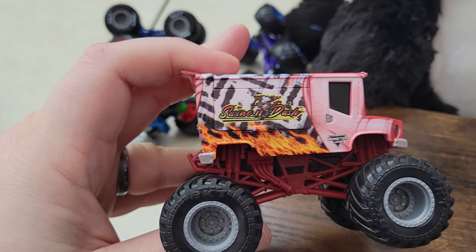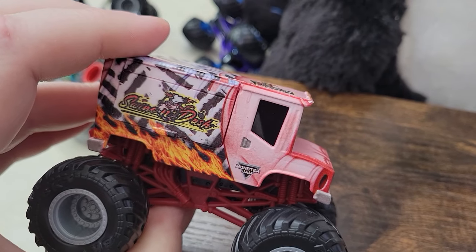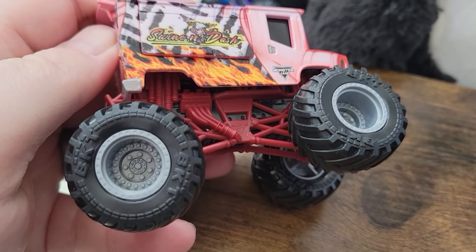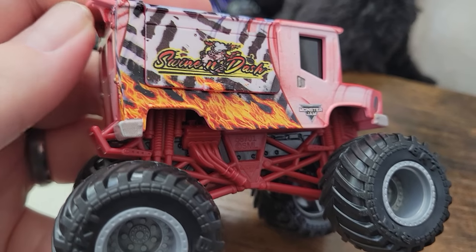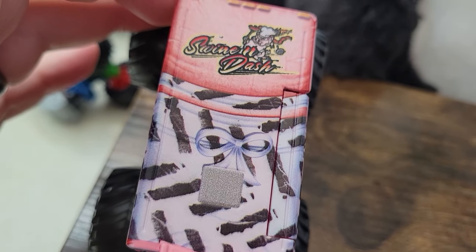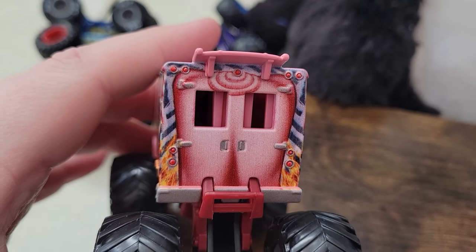If you haven't checked them out, be sure to check out their channel — they've got lots of really cool diecast stuff. They did send me Swine and Dash, which is one of the first of the food truck series and one of the coolest ones. It's got a barbecue theme going on, some black BKT tires, gray rims, the Swine and Dash logo on the side, a zebra print or tire tracks, and an apron over a pig. I really like this whole barbecue theme, and there's the pig butt with a little curly pig tail on the back.